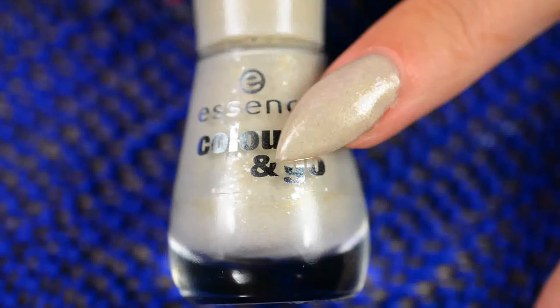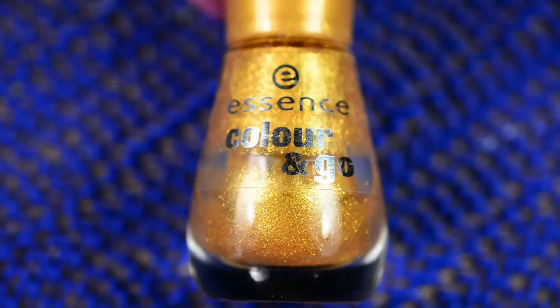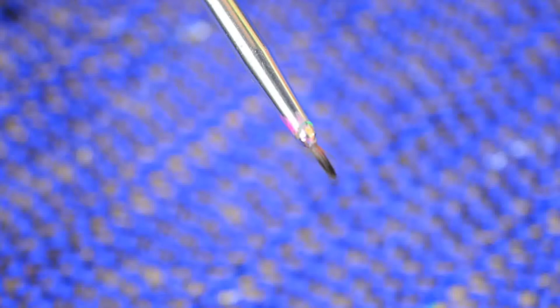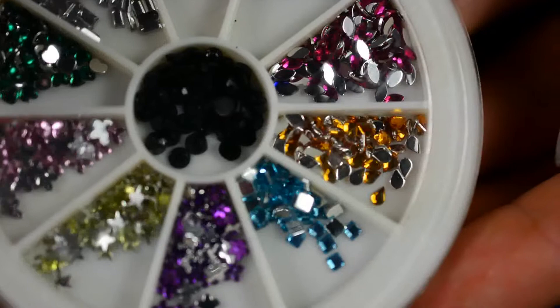First off I used this Essence nail polish called Love's Recipe, which actually reminds me more of stone than of love, but it's pretty suitable for this look. I also used my Fortune Cookie by Essence, which is a gold glitter nail polish. And I used the Catrice gel-like 2-in-1 basic top coat as usual. For acrylic paint I used a whole bunch of colors on a piece of paper because I had no idea what colors I wanted to use — just pick as many as you want. I also used a detail brush which I got in a set from either eBay or Born Pretty Store; it was very cheap.